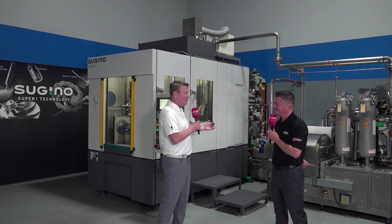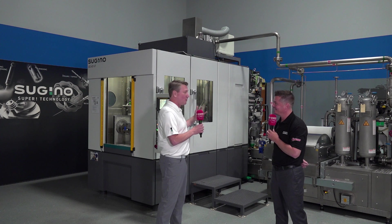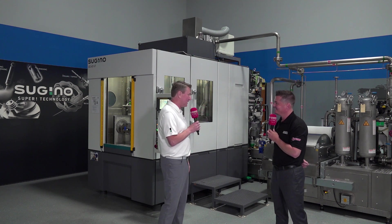We had a 3-axis machining center. We had a pump company — Sugino owns our own pumps. And in the 90s in Schaumburg, we married the two together and made our vertical machining center a high pressure water machine.